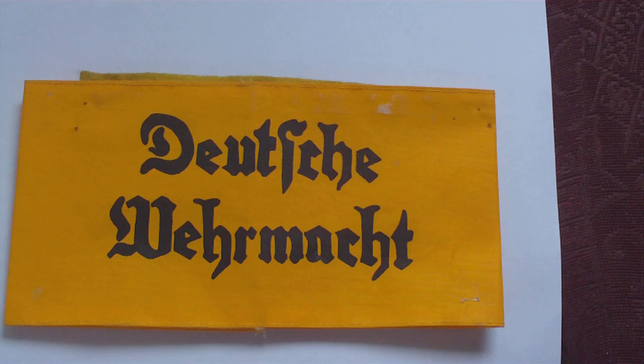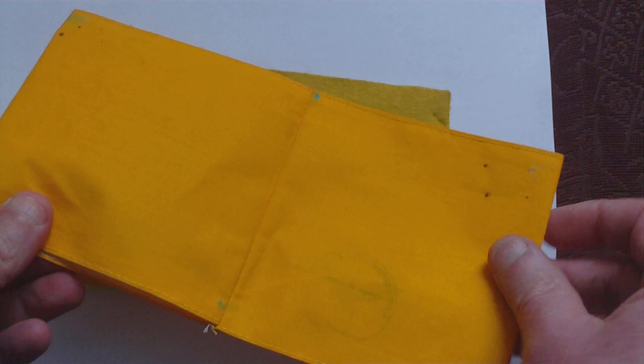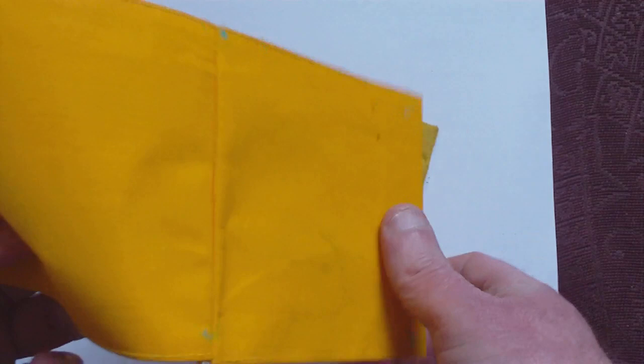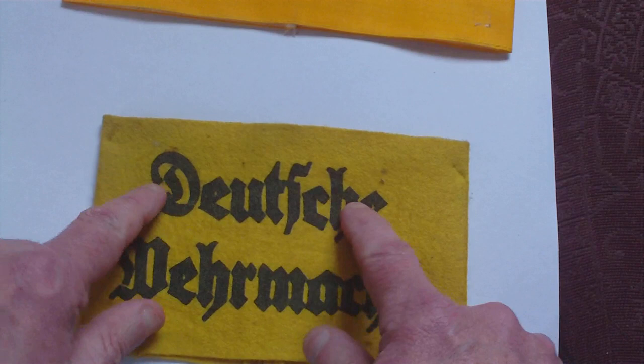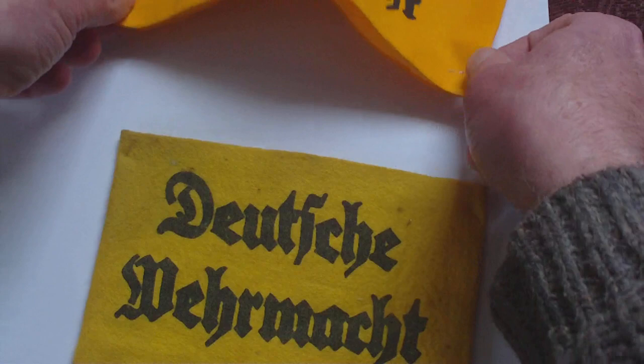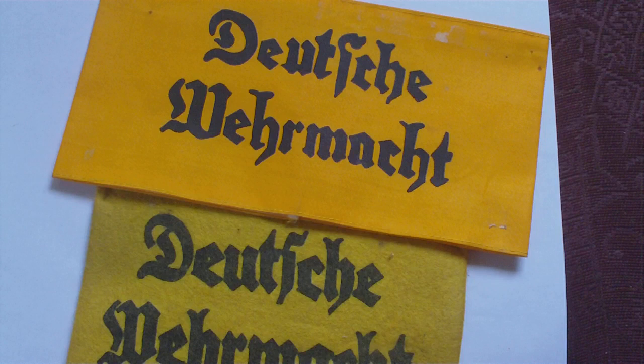This particular Deutsche Wehrmacht armband is printed on almost all cloth — unlined inside, you can actually see through it. This other one is a felt version, and again you have Deutsche Wehrmacht printed on the felt. But in all respects the bands are exactly the same; the only difference is the construction of the actual cloth of the band.